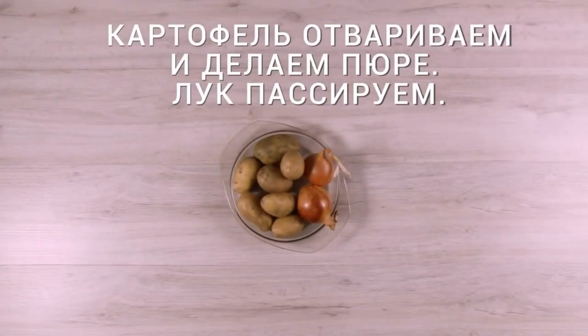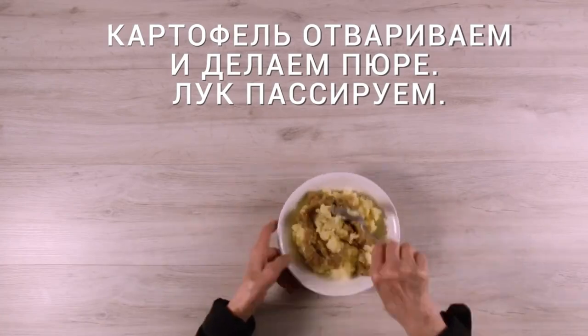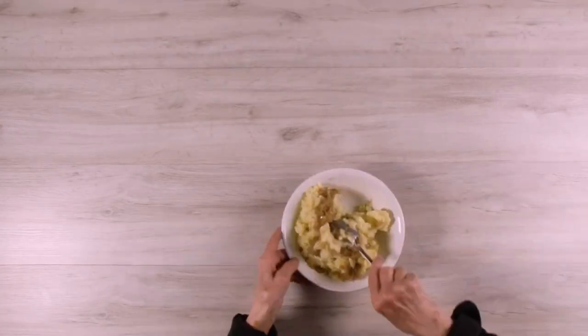For the filling, boil potatoes and make mashed potatoes, then sauté the finely chopped onion and add to the mashed potatoes.